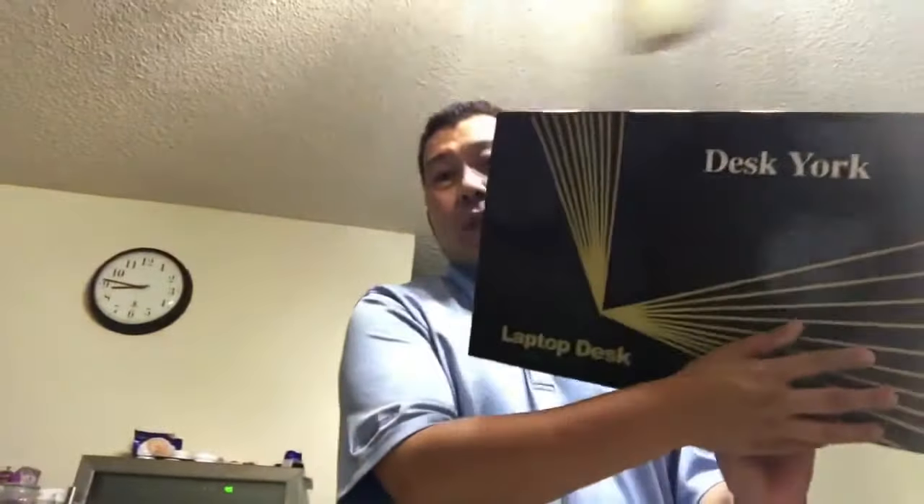Hey guys, this is Ermer over here. I got my little foldable desk laptop. Just letting you know I'm actually using my DJI Osmo — it's on the follow-me feature as a gimbal. I haven't used it for Facebook Live yet, but as you can tell, you're with me wherever I go.